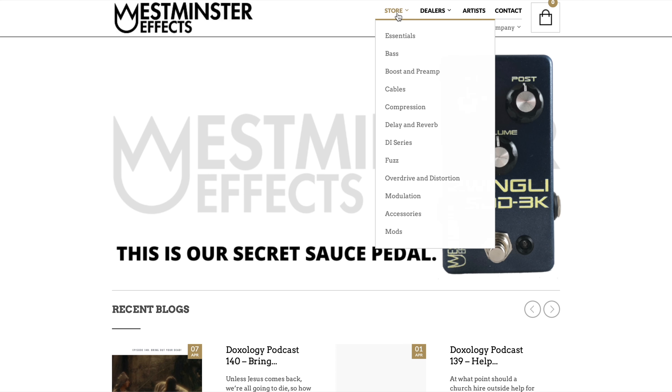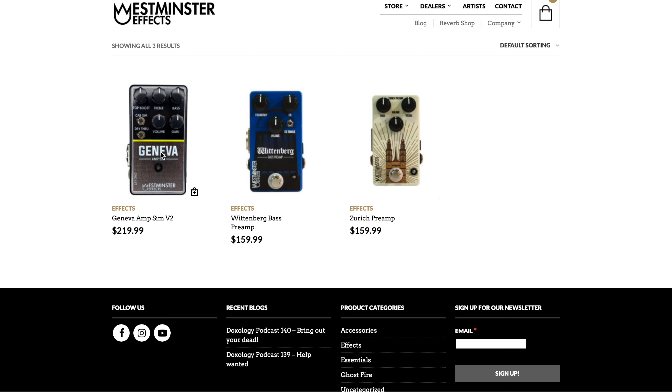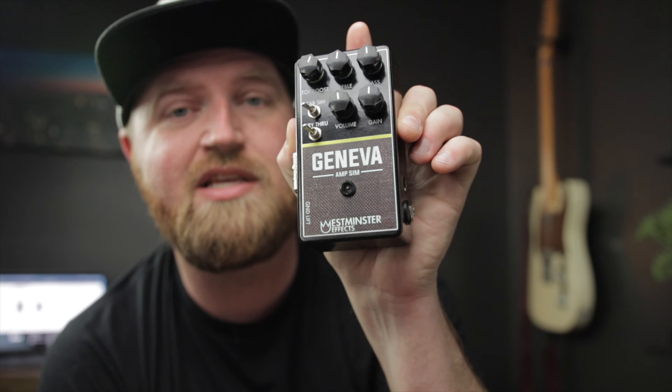Westminster Effects — if you go to the store at the top and click DI series, it's $219. That's more than half off an HX Stomp, which is not even in the same ballpark as far as what it can do. It's also a little less flexible than the Strymon Iridium. This is pretty much a one-trick pony, but it does that one thing really well, and we're going to get into that.